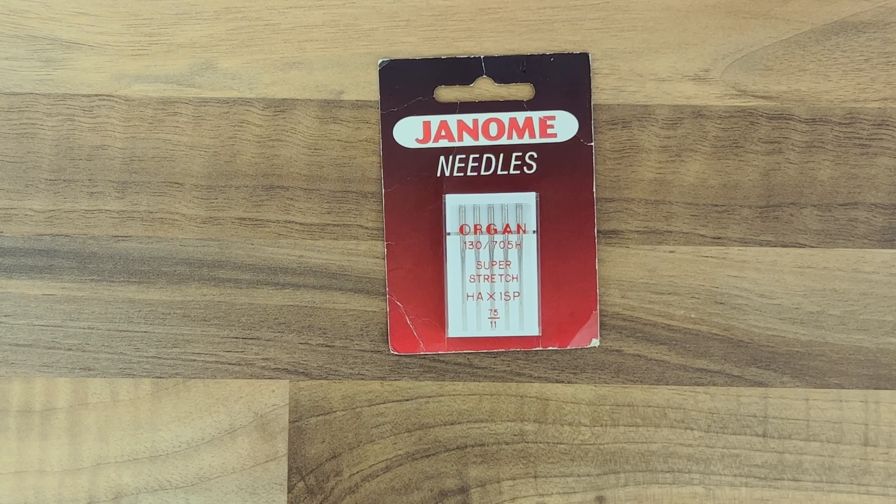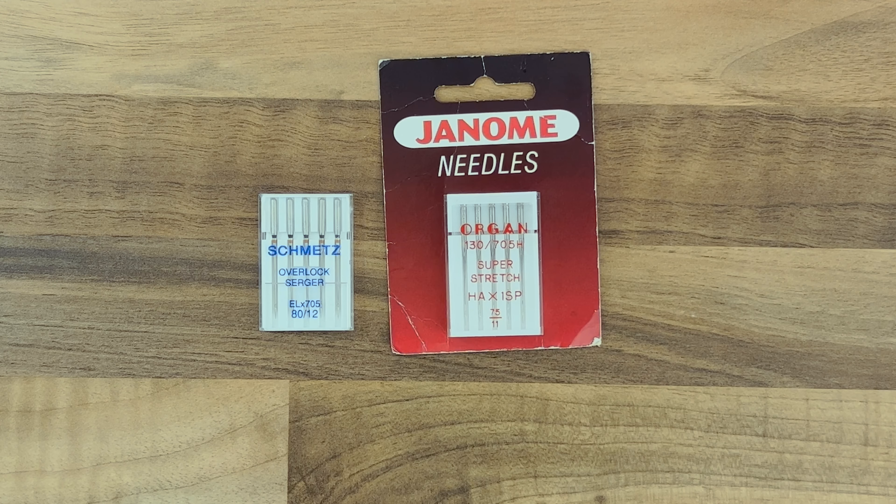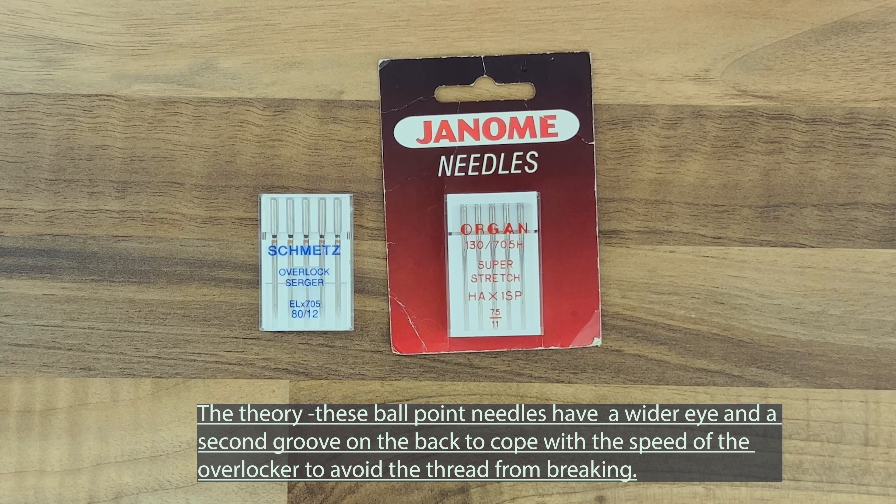I spoke to Janome and got in-depth information. The HA just means it's a household needle for a household sewing machine. The 1SP means each one is a stretch point. How they've made these needles is by giving them bigger eyes — simply because you're going to use a thicker thread on your overlocker.